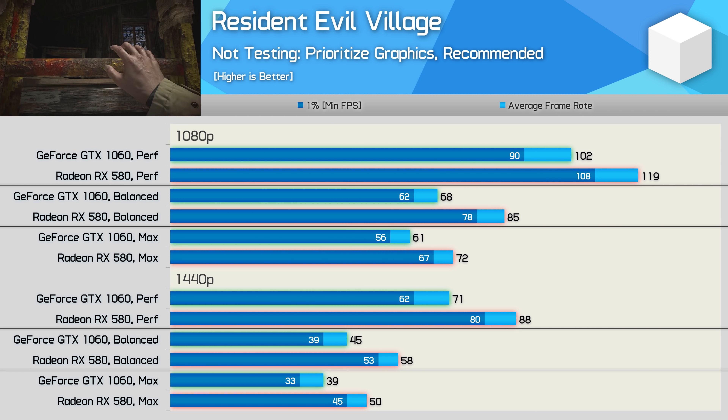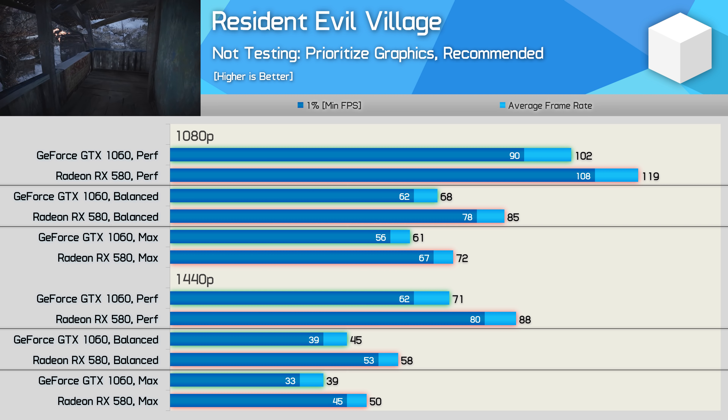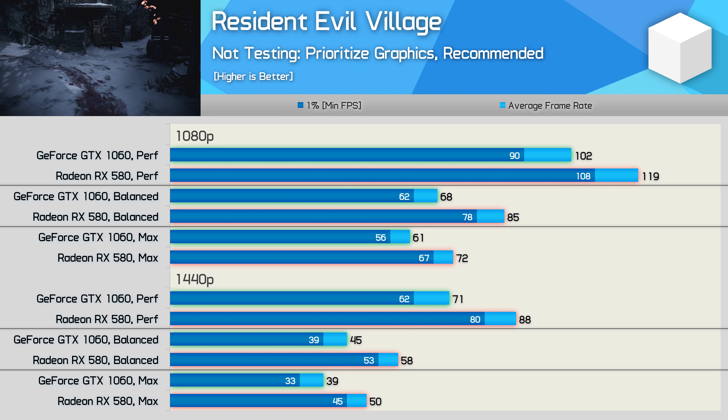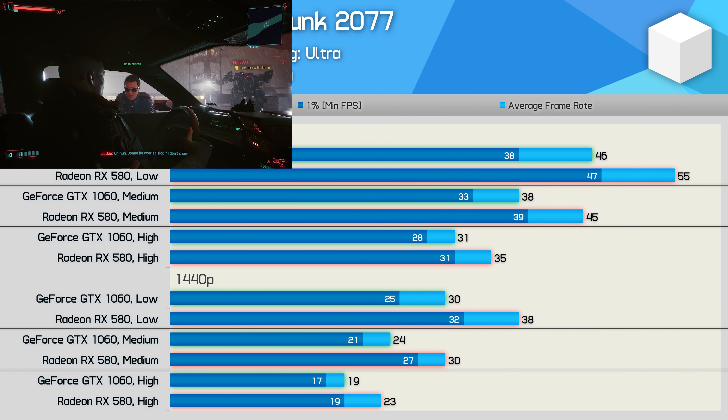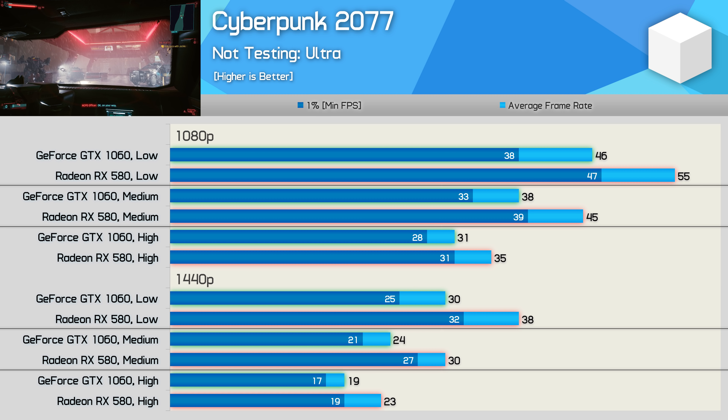Resident Evil Village played significantly better with the Radeon GPU. The GTX 1060 was still able to deliver highly playable performance at 1080p using the maximum quality preset — it was just 15% slower than the RX 580 and 20% slower using the balanced preset. About the only game you probably can't really enjoy with the GeForce GTX 1060 6GB is Cyberpunk 2077. Here we're looking at just 46fps on average at 1080p using the lowest possible quality settings, and while Cyberpunk isn't the most well-optimized title, the RX 580 was still 20% faster — and that difference was very noticeable.